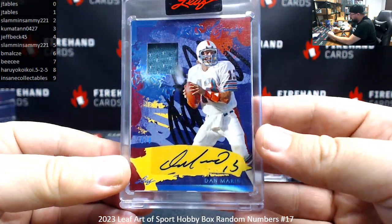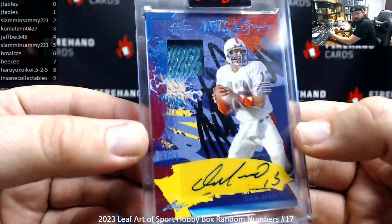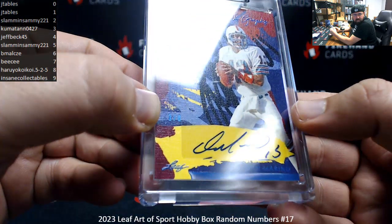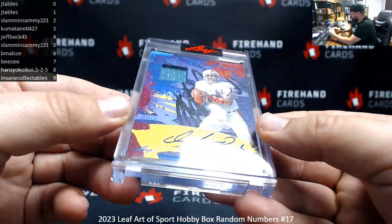Arts and Graphs, Dan Marino. Serial number here is 1 of 8 — hard to show off that one, it's down here on the left, there it is. That's going to J-Table, so I'll close out the box.